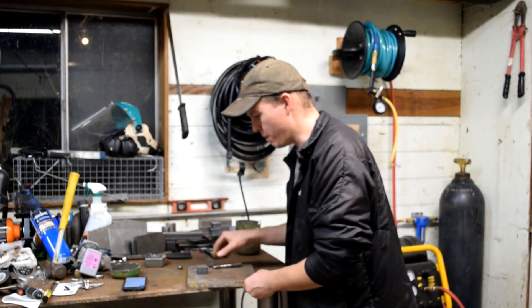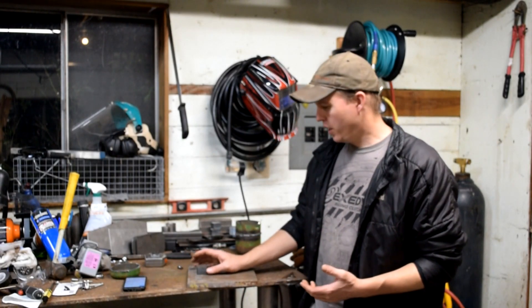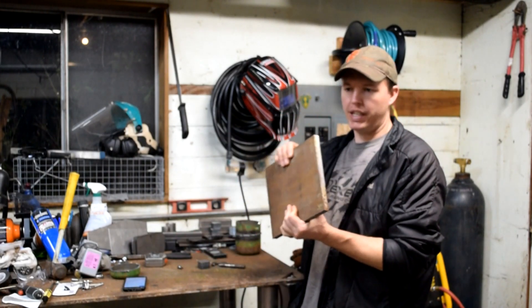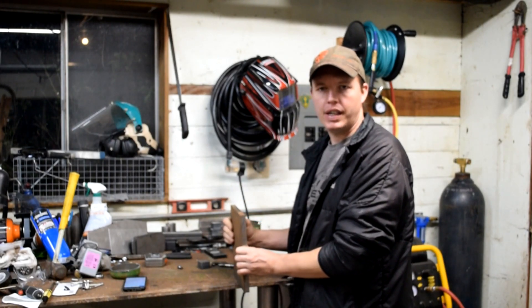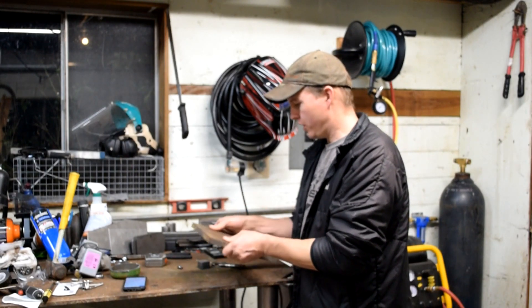I'm going to test how much the Amico can actually cut. It should cut at least a half an inch. I happen to have a piece of 5/8" plate here. I'm just going to cut off the corner — I don't really want to mangle this piece too much, since I don't often get chunks like this.